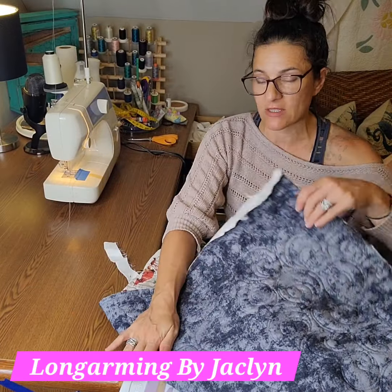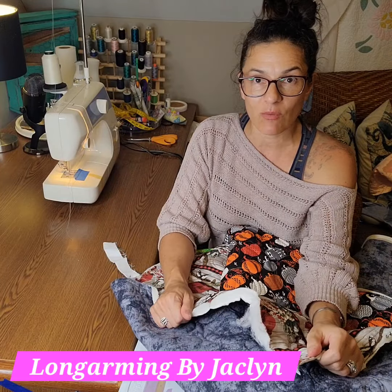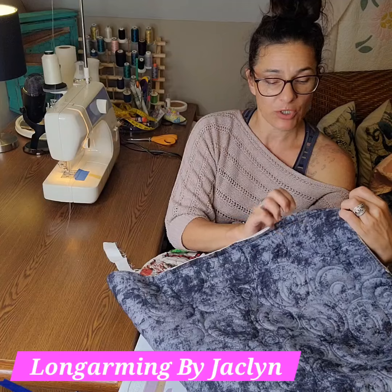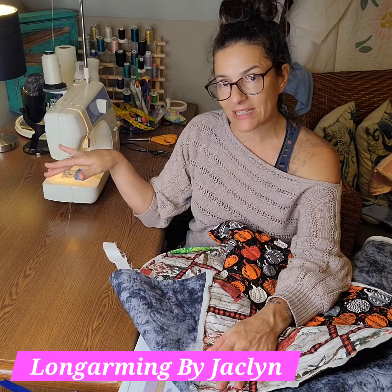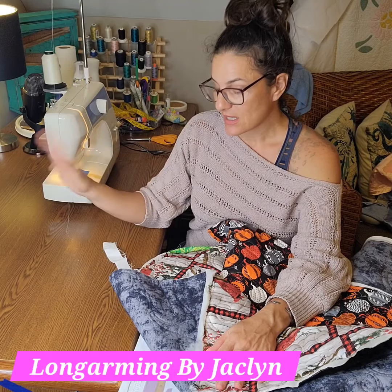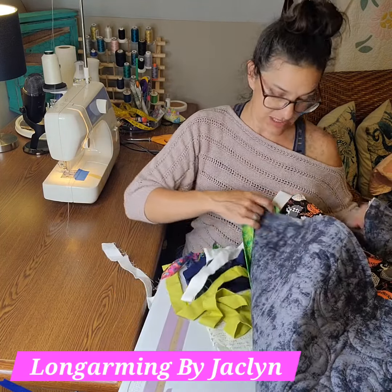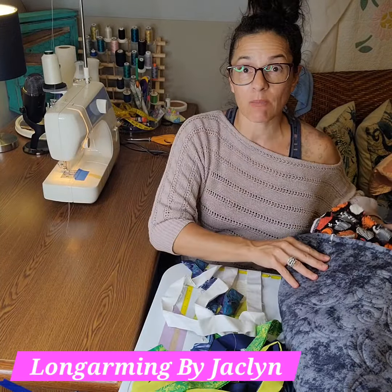I'm making new dog beds to go in my car and in my house for the dogs. Hilde is getting way too big to fit on the dog beds we built her, and Axel needs a new one too. My poor car just needs something back there that I can take out and wash — these dogs go swimming a lot, they go to the park and get messy, so I need something that can be removed and laundered.